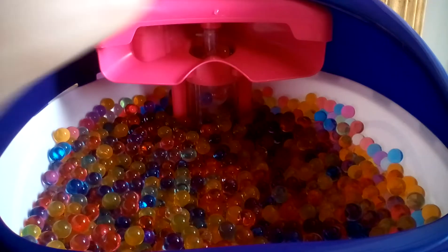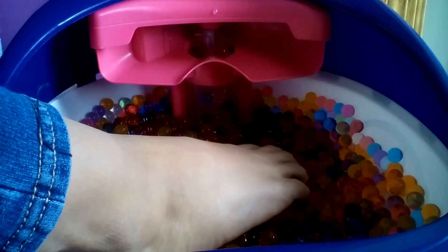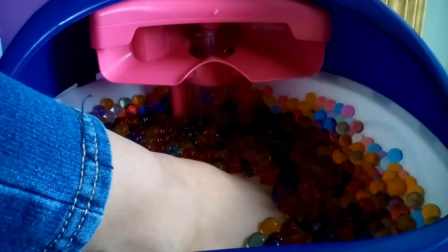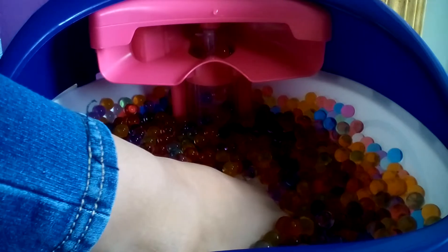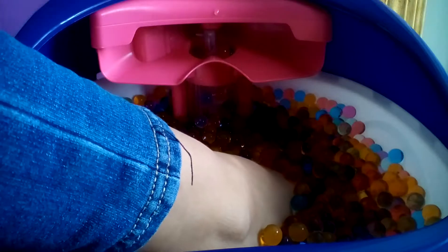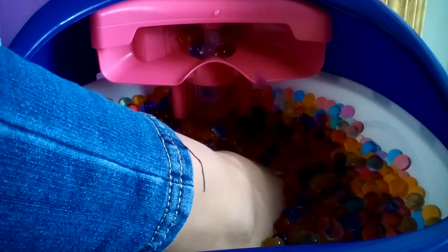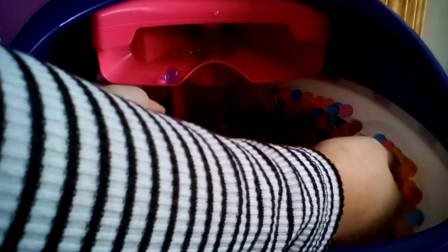I'm going to turn that on after I put my foot in here. Oh my gosh, it is so cool. So you can put warm water in it? Oh my gosh, it's so cool. I'm going to put warm water in it and it's so cool. Let's try it. It feels really good. It feels really good, but really weird.